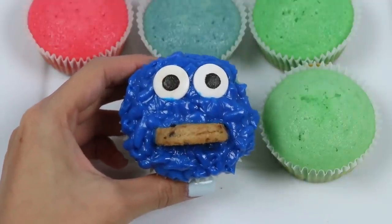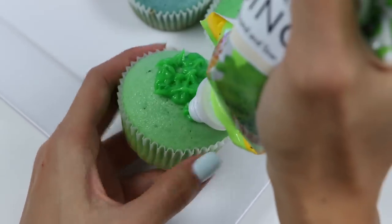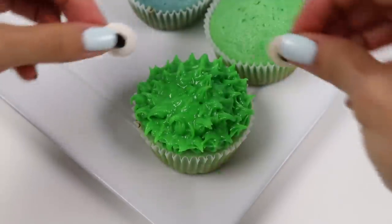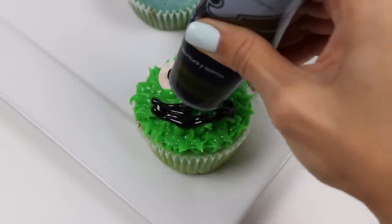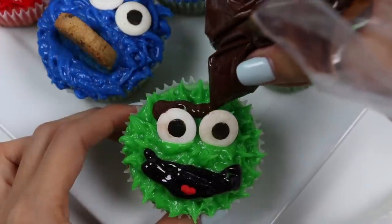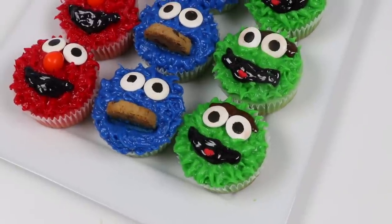That's awesome! Let's do Oscar. I'll use the star tip again. You can add a second layer of frosting if you want to create even more dimension. Let's pop on the eyes, and now I'll draw his mouth. I'll add a little heart sprinkle for his tongue, and finally I have that chocolate we melted earlier for his eyebrows. And we're finished — check it out! What do you guys think, and which one's your favorite?